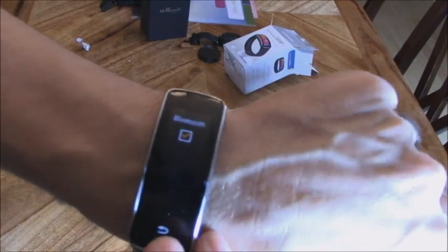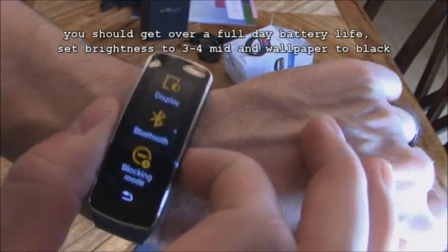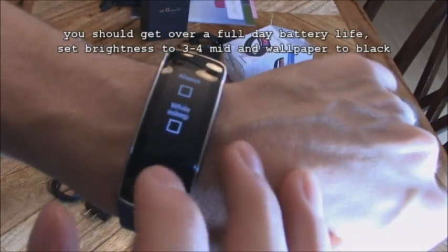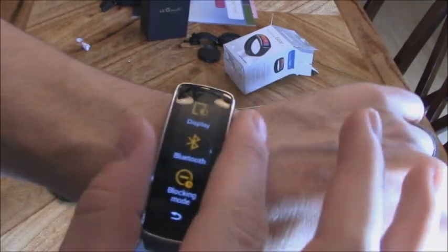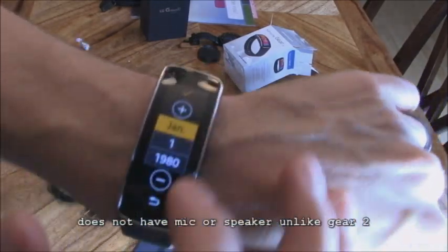You can turn off Bluetooth at night to conserve battery — then it basically functions as a standard watch and step counter. You can also block apps and notifications while you're sleeping so you won't be disturbed. The watch vibrates when you receive a notification — it doesn't beep. You can also set up your profile for health and fitness tracking.